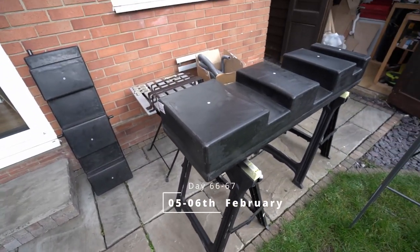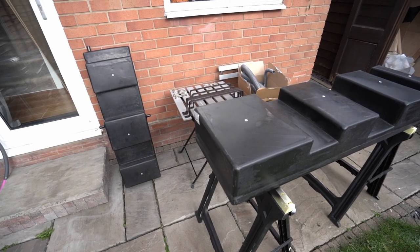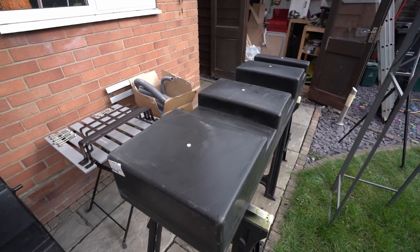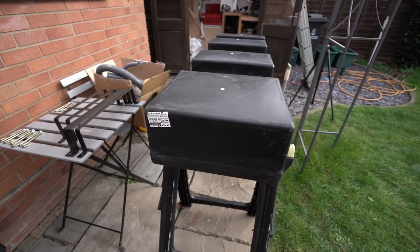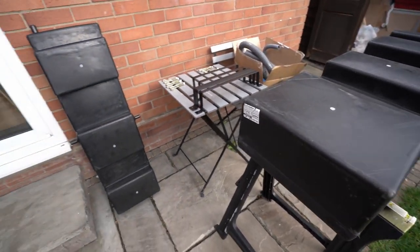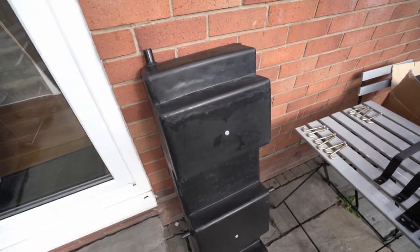The time has come to install the water tanks. We got the CAK CAK tanks — fresh water, 97 litres, and the waste water is 60 something litres.